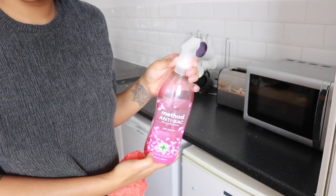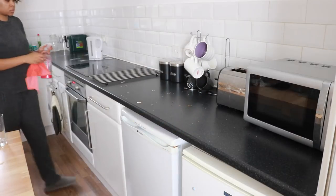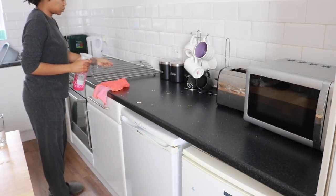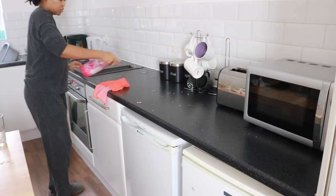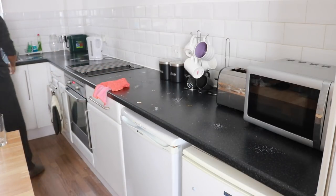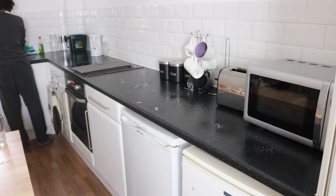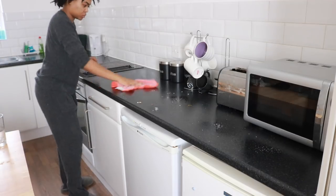For the countertops I'm using Method's anti-bac spray in rhubarb — it smells just like rhubarb, really nice and sweet. I'm just spraying down the surfaces and going in with a microfiber cloth to buff everything down. This one also has netting at the back so if I come across any marks I can scrub it down.